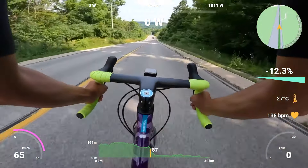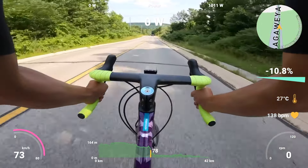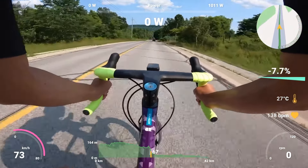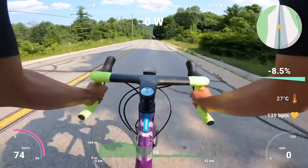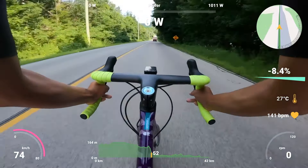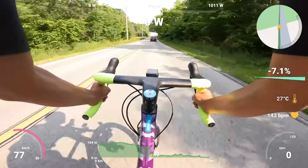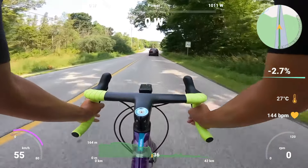So here we are on Sixth Line, just out in the Milton area, and we are flying. We actually have a car in front of us, so we definitely got to keep those fingertips right over those brake levers just in case — because it's not like Zwift, we gotta stop when he stops. Gotta hit them brakes!